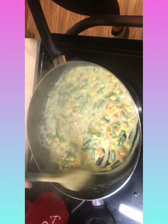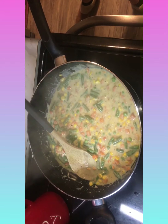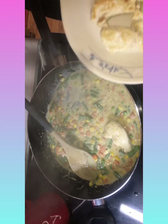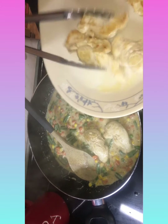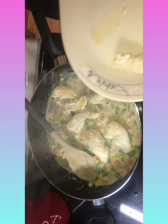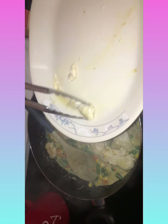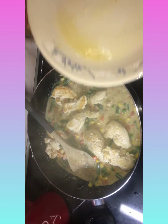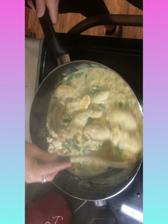Now we're gonna put our chicken back in there - we're not gonna throw it, but you know what I mean. This is probably a simple but delicious one pan meal, which I like. Then we're just gonna stir that.